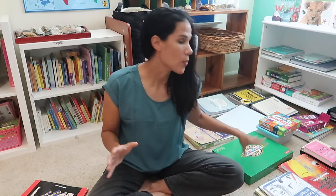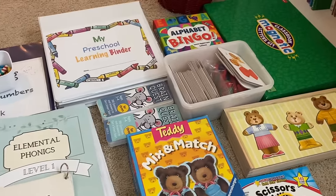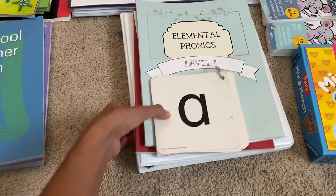I'm also going to share with you some manipulatives that I find helpful in the young years and that I'm using with my three-year-old. I'm going to go ahead and get the camera a little closer to show you what we have this year. Let's get started with the curriculum, games, and manipulatives I have here for my preschooler. Starting with the core — reading, writing, and math — beginning with phonics.